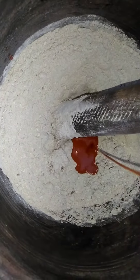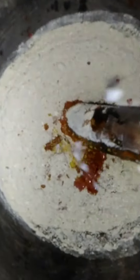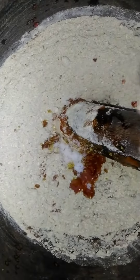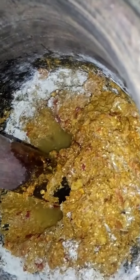I am adding in the flour. I am adding in one seasoning cube. I am adding in salt to taste.